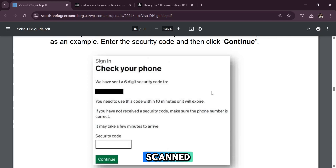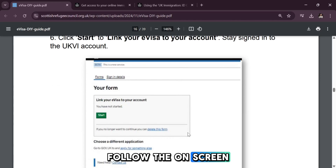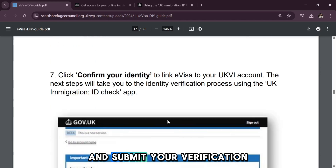Once scanned, the app will ask you to take a clear selfie to match your identity. Follow the on-screen prompts carefully, and submit your verification.